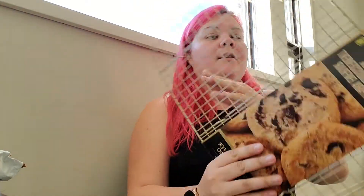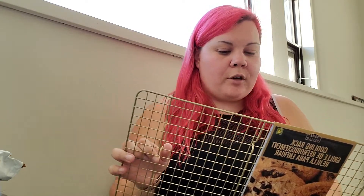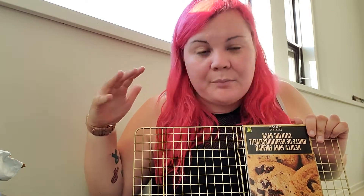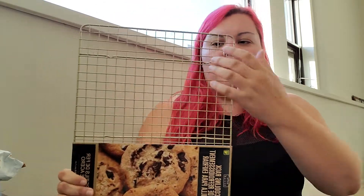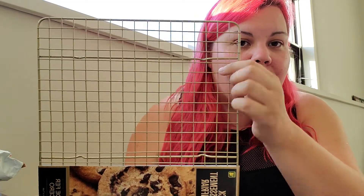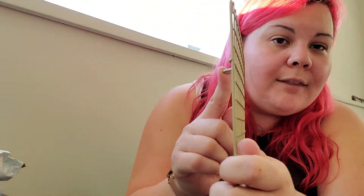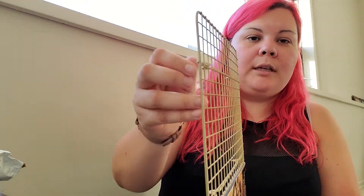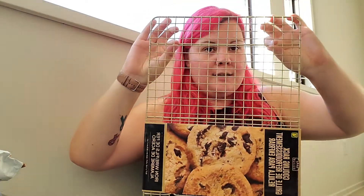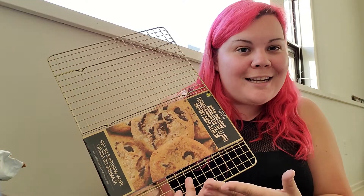Two items left. The next thing I got is this cookie rack, but I got it actually for sunglasses. I've been looking for a way to display my sunglasses for a long time. Someone on that same Facebook group said she got one of these, hangs it up, and puts the sunglass arms right through the wire slots so they just hang down. I'm going to get hooks and hang it onto my wall. So my sunglasses will be displayed that way. If it doesn't work, then I could always use it as a cookie rack.